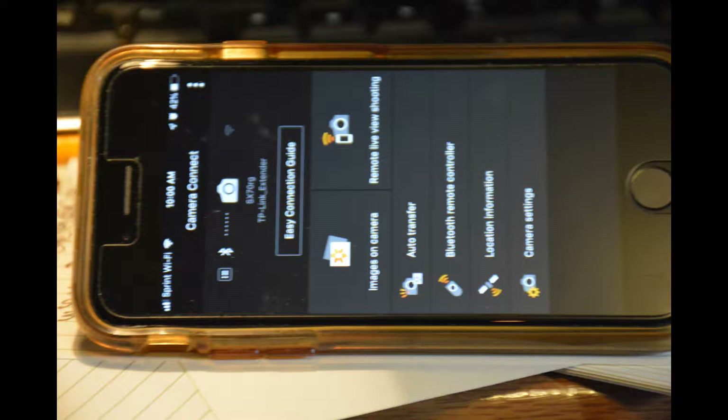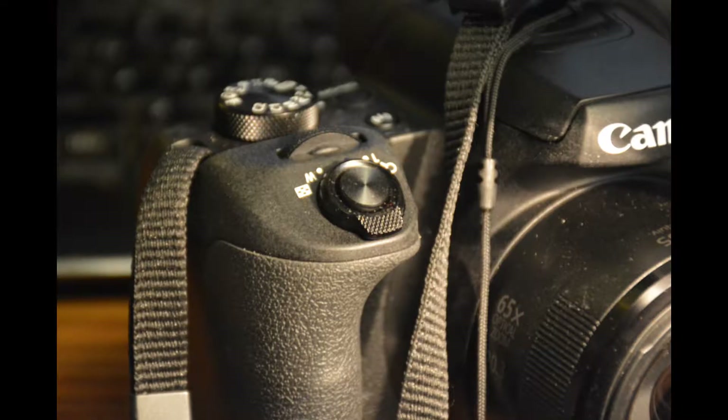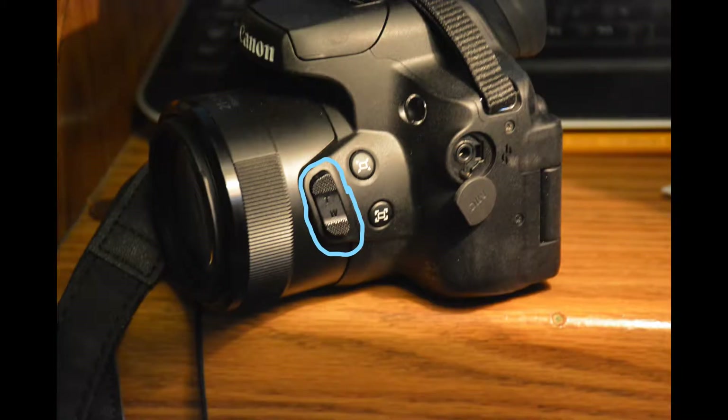Two different zoom controls allow you to zoom fast or slow. The zoom control on the shutter button is fast. The zoom control on the lens is normally set to slow but is programmable.